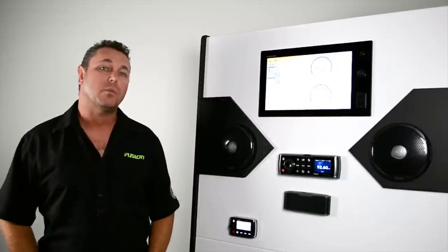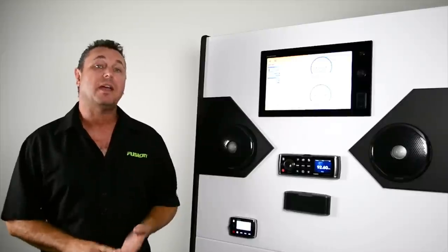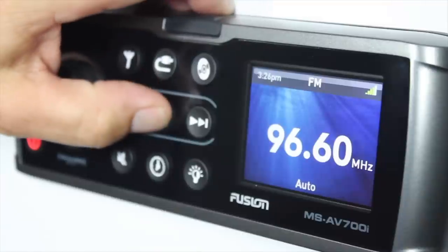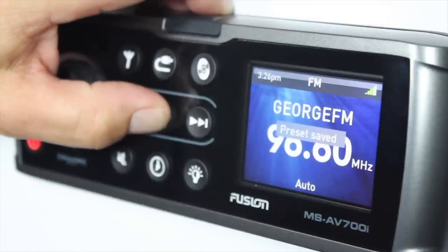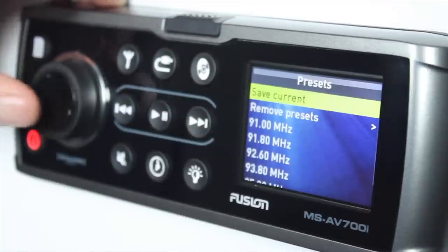In your tuner mode, there are two different ways to save presets, and this applies to AM, FM, and VHF. You can simply scan to the next station and press and hold the play button until 'preset saved' appears on the screen, or simply press the menu button, select presets, and save current.